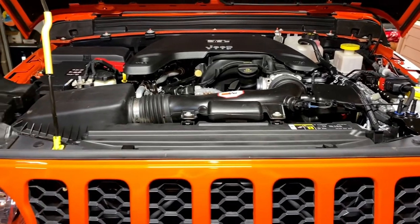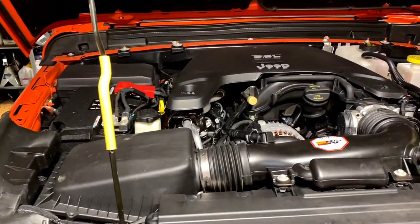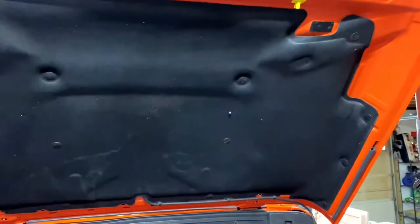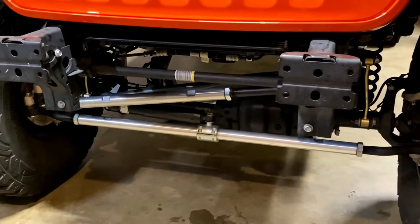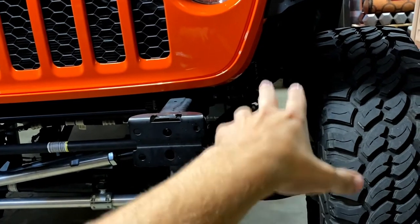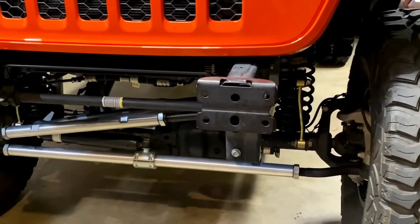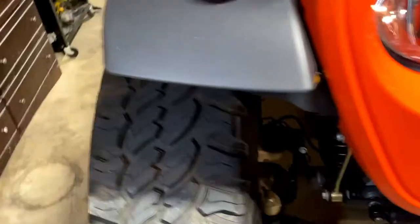We also cleaned the engine bay, got that nice and right — all the dust and dirt buildup from off-road. There's a little bit of drip here from that carpet or whatever that is up there dripping down. Also, we aligned the track bar because we did add a coil spacer in the front to level it. We've got about 1.75 inch lift — definitely looks a lot better from the side, so that's nice and dialed in.